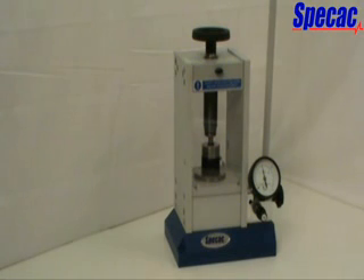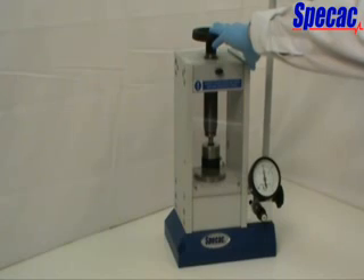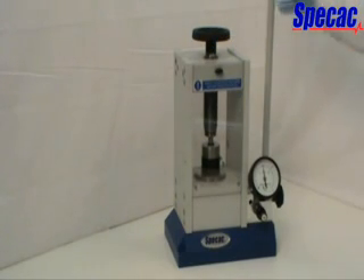When the required tonnage load is indicated on the load gauge, stop pumping. The tonnage load and pressure of oil in the system can be held for as long as required. You may observe a slight decrease in the tonnage load applied, indicated at the load gauge, with a decrease in the oil pressure of the system, as the work being pressed may relax over time. You can bring the oil pressure back up to give a required tonnage load by pulling gently on the pump handle grip further.